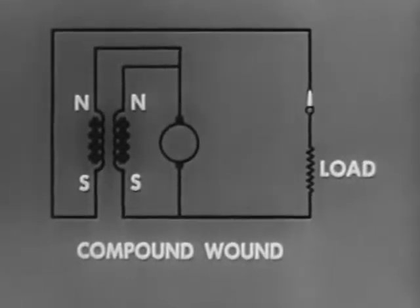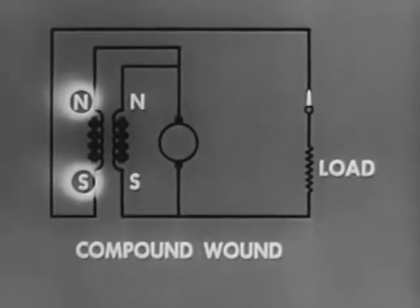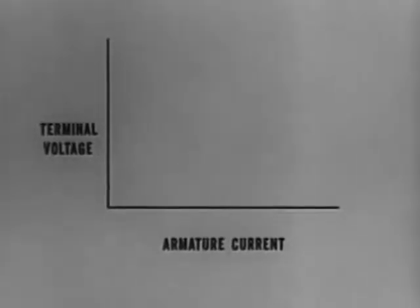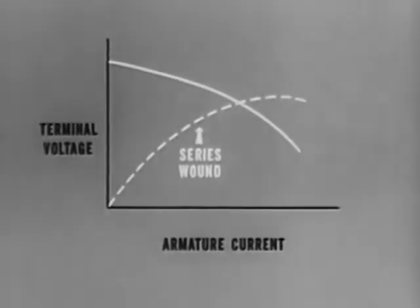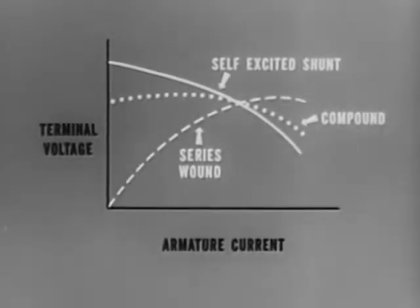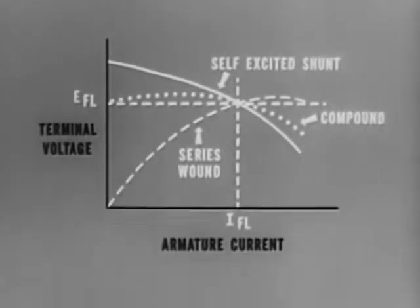By changing the magnetic polarity of one of the fields, the field windings aid one another. As a result, this compound wound generator has good voltage and fair current regulation. A graphic representation of generator output characteristics with terminal voltage plotted vertically and armature current horizontally shows that in the series wound generator, voltage regulation is very poor. In parallel or shunt wound generators, the voltage regulation is fairly good, but current regulation is poor. Compound wound generators offer a flat compounded output that is normally most desirable. It combines the good features of both the shunt and series wound generators and provides stable voltage output under changing loads.